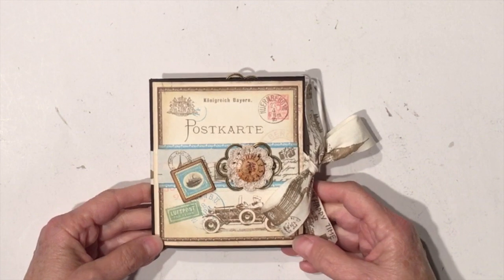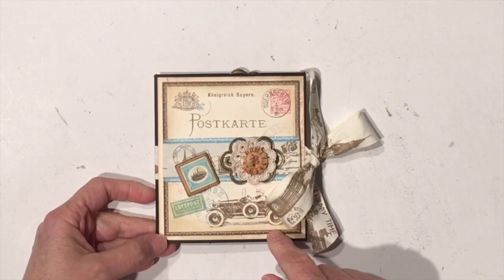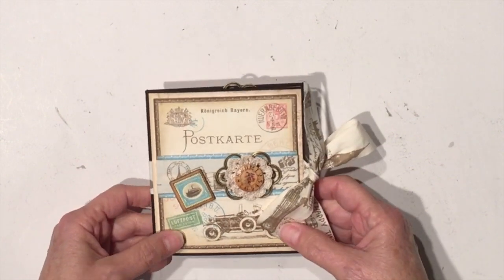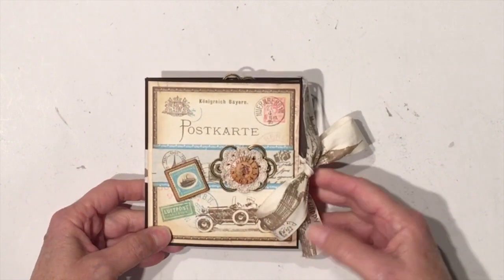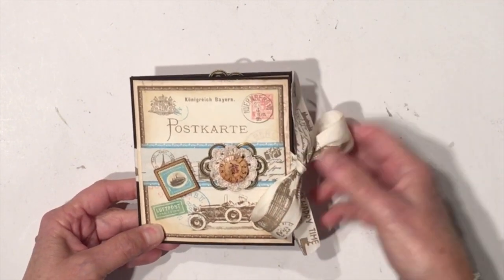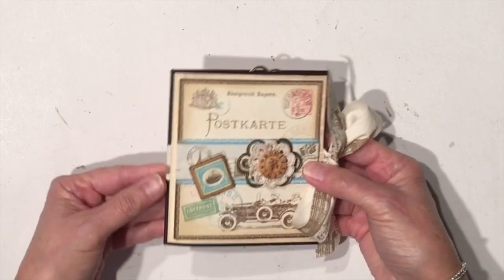What I created was a photo card, and I actually have a tutorial already on my channel for this particular style of project. I used some of the new products that she has in the shop. I used this really super cute ribbon here — it's kind of a linen — for the closure, and I wrapped it all the way around the front of the card and put it underneath the papers.